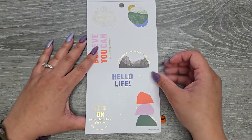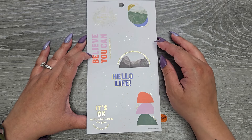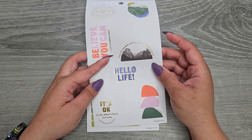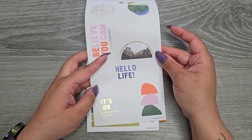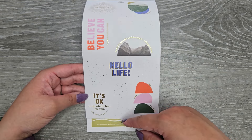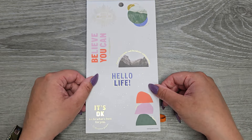Still on clear sticker paper. We have 'have a magical day,' 'find happiness in the journey,' 'believe you can and you're halfway there,' 'dream the impossible,' 'seek the unknown and achieve greatness.' Foil is so hard to read sometimes. Also: 'hello life,' 'it's okay to do what's best for you,' 'you deserve peace,' 'life is a matter of balance.'